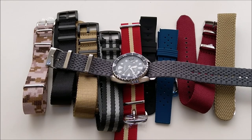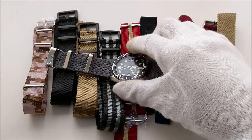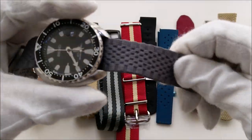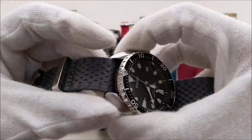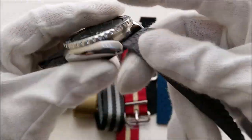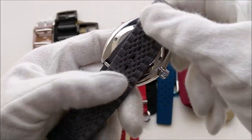Hello everybody and welcome back to my channel. This is going to be a short video. In this video I'm going to share with you guys a very interesting strap that I recently got from cheapestnatostraps.com. This is what they call the Jubilee Seat Belt NATO.